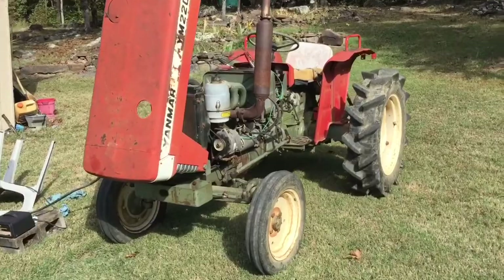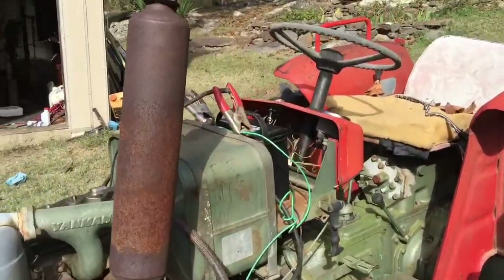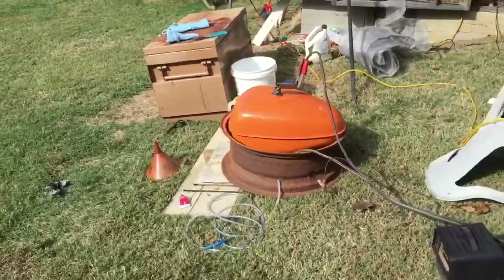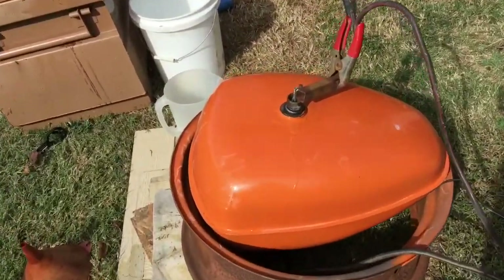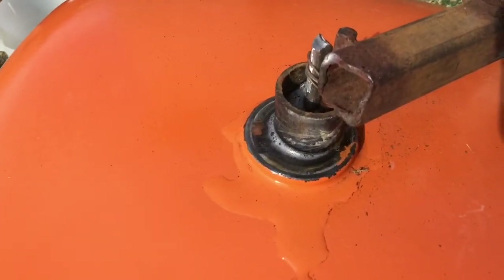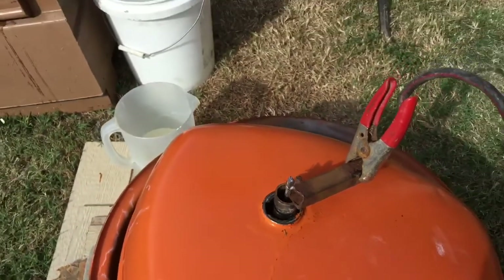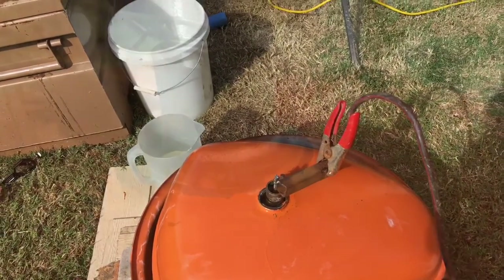Again, the Yanmar to the rescue. I decided my battery charger wasn't doing all this, so we're using the alternator and the battery to get this going. And it is getting it going — it is boiling like it never has. So a couple hours of this and we'll see what happens.